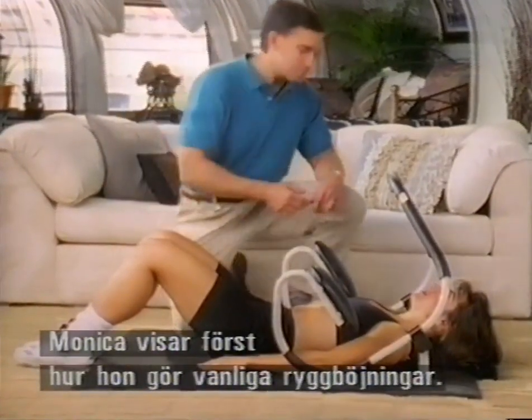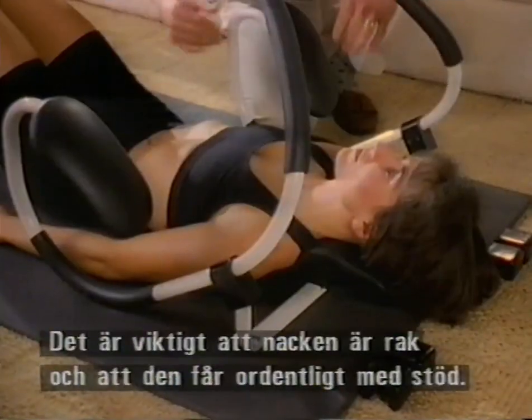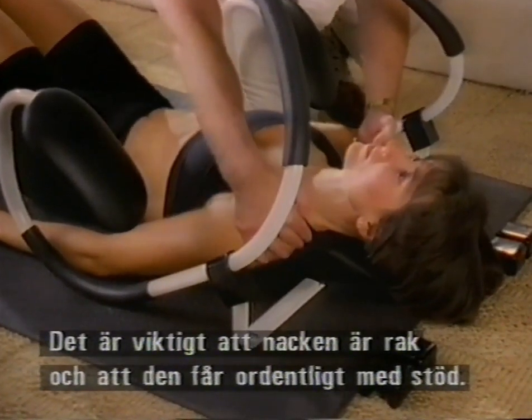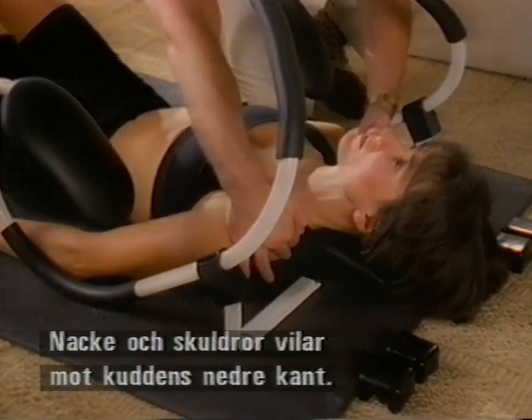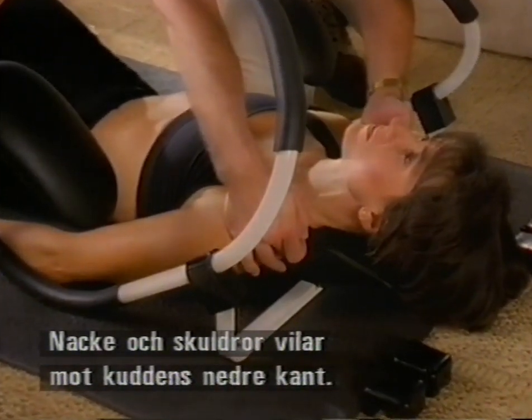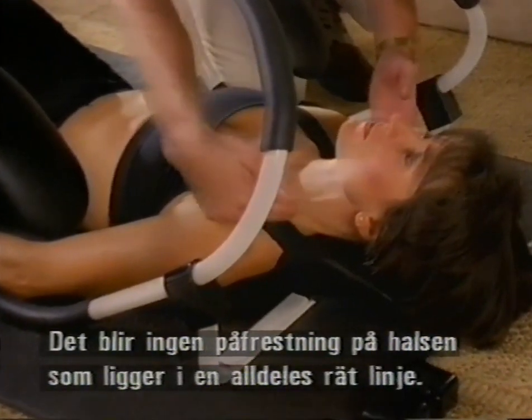Monica's here to help us, and we're going to start with the basic crunch on the ab trainer. Take a look at the neck position — it's really important to scoot right up so the neck is fully supported, and the base of the neck and the top of the shoulders is right against the bottom of the pad. That prevents any undue stress on the neck and maintains proper cervical alignment.